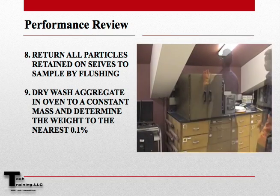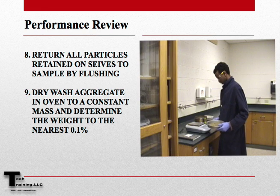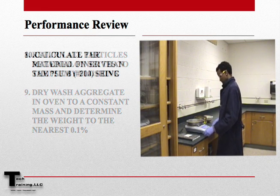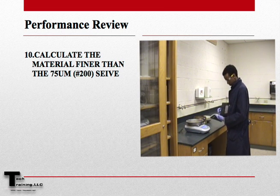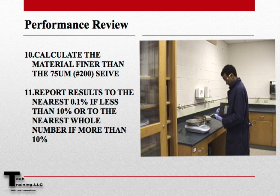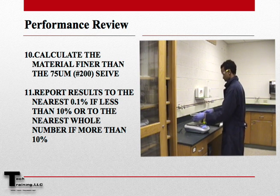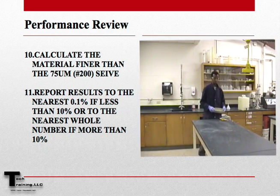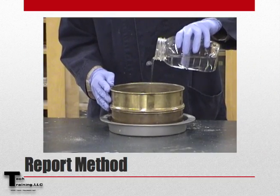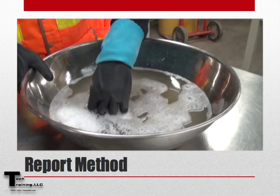Now dry the washed aggregate in an oven to a constant mass and determine the weight of the sample to the nearest 0.1%. We can now calculate the material finer than the 200 sieve and report this number to the nearest 0.1%, unless the amount of material finer than 200 is greater than 10%, at which point we will report to the nearest whole number. Regardless of the percentages, we must report which method was used — Method A, washing with plain water, or Method B, using a wetting agent.